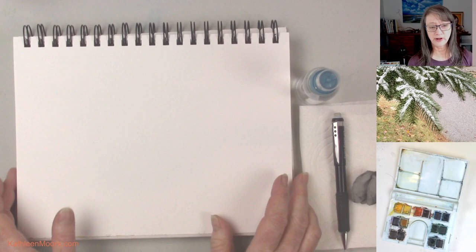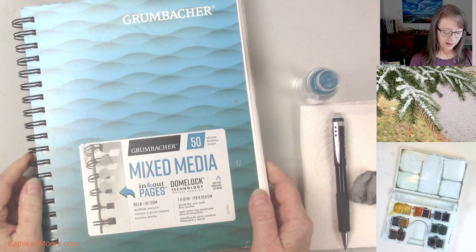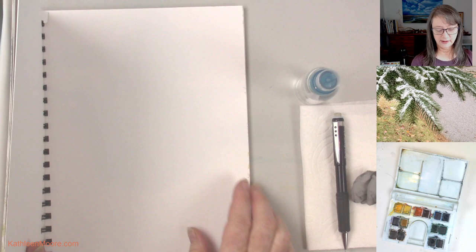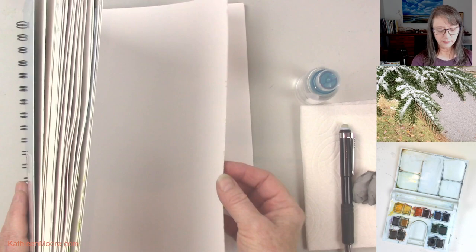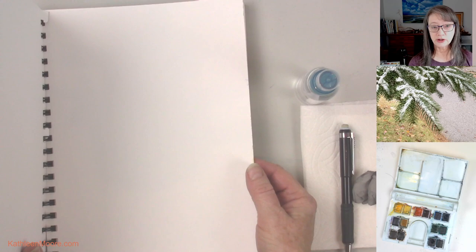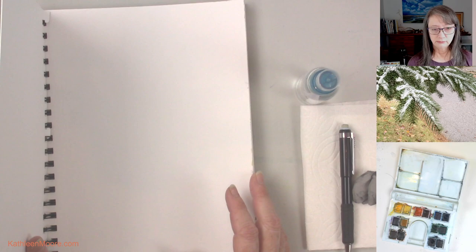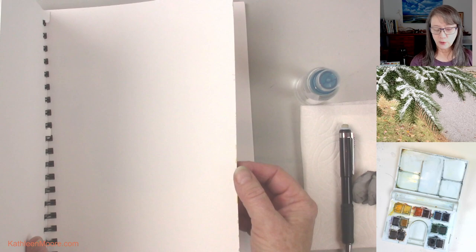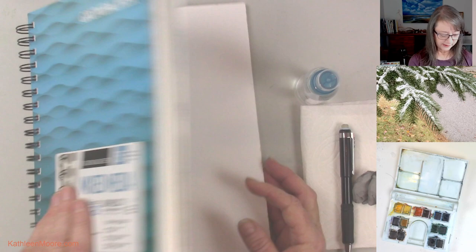It starts out with a sketchbook — this is a Grumbacher mixed media. I like it for a couple of reasons. It's a smooth surface for drawing, whether in pen and ink or pencil. It's a little bit heavier paper than your basic sketchbook. If you add watercolor or any damp medium, thin paper will buckle if it's too lightweight. This is 90 pounds paper so it's decent.